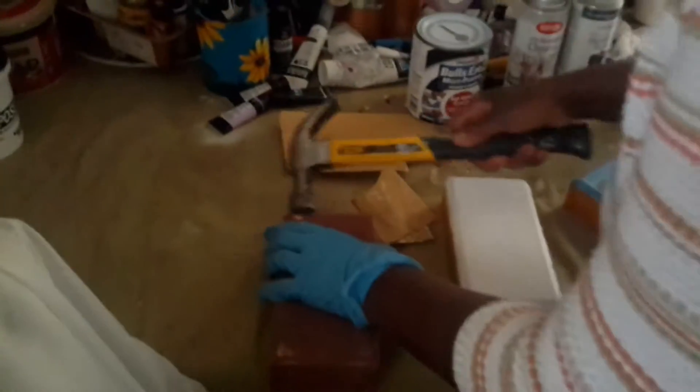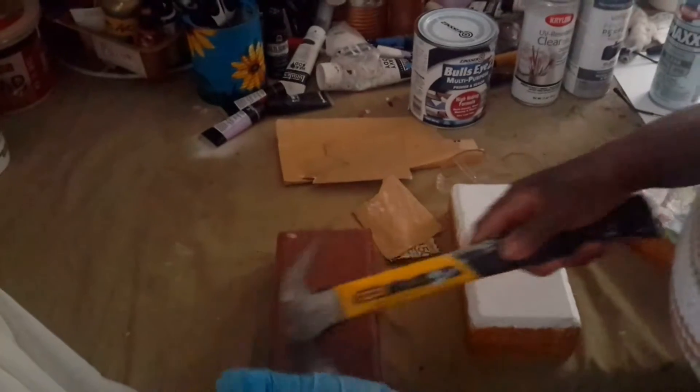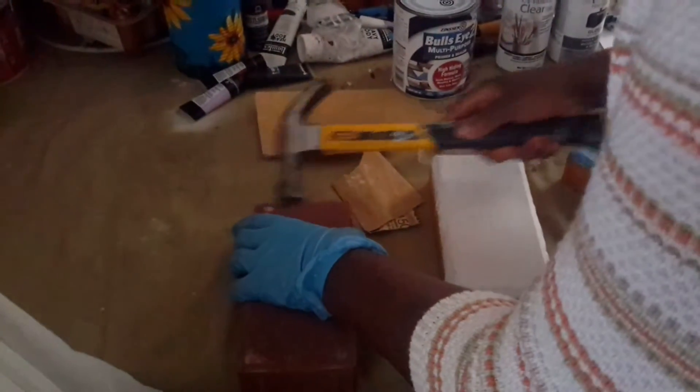As you notice, the brick has rough edges, and so what I do first is to smooth the edges out. I do this with my hammer. I do a few taps all the way around the brick to smooth them out.